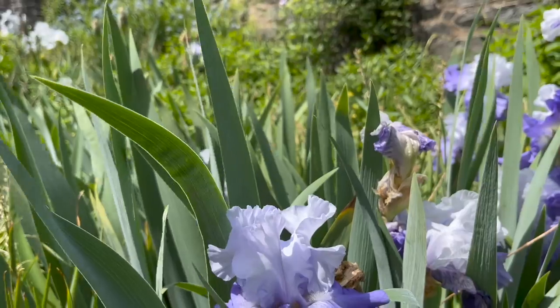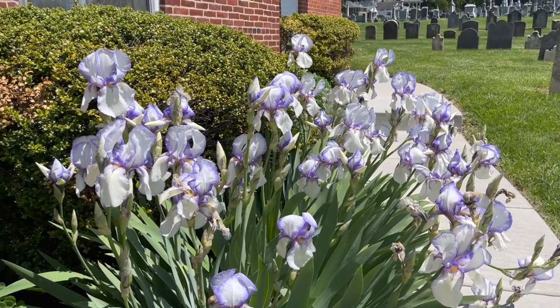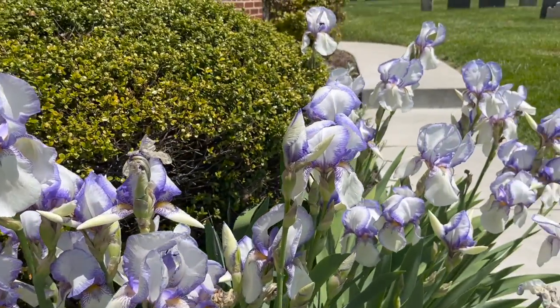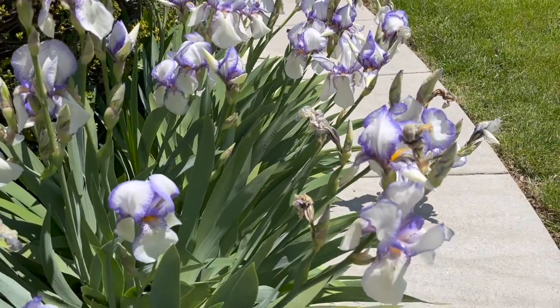They are deer resistant and drought tolerant. They prefer to grow in full sun with well-draining soils. If they do not get enough sunlight, the flower stalks will stretch and flop over. If they are in too much moisture, the roots will rot.